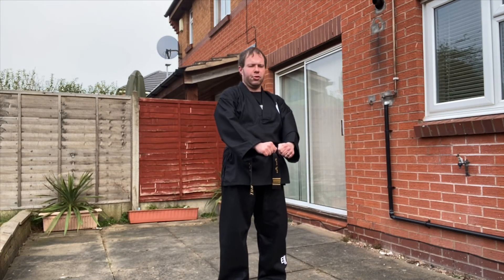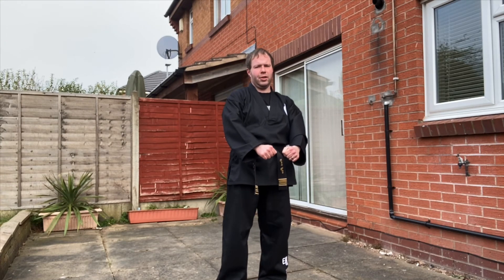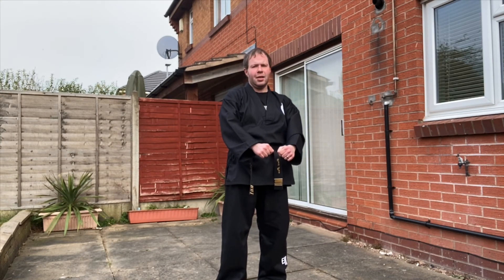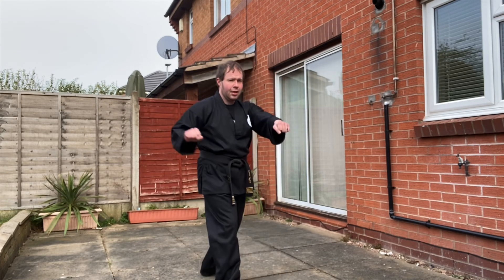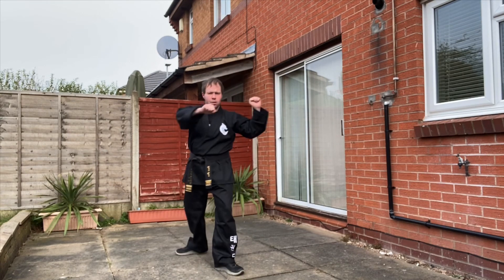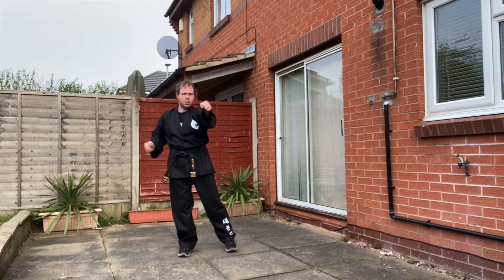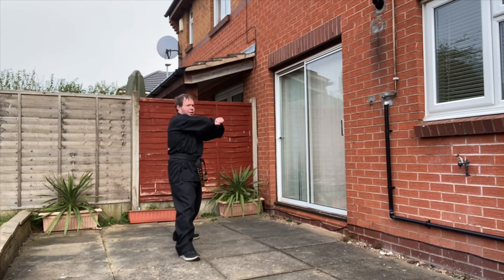Number three. This is where the inward block you learned earlier comes into play. We're going to go left leg back, L-stance, pull the inward block in — one, two, three. Cross the arms and the back fist strike. The front leg is the hand that's on top.